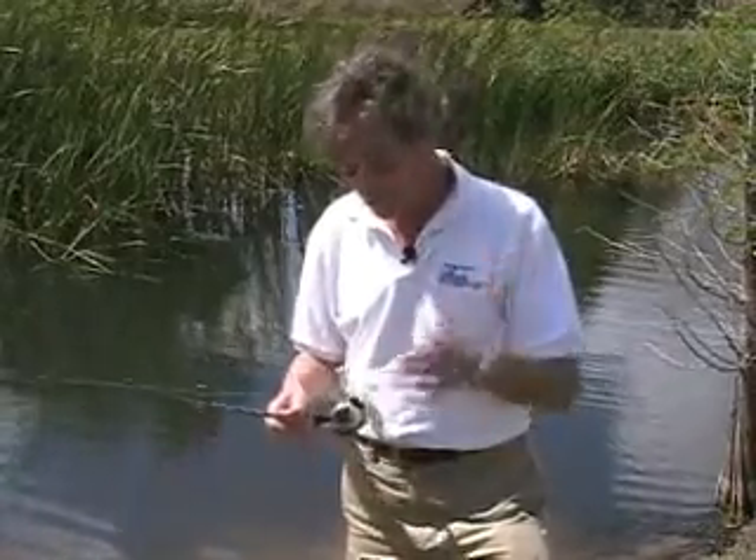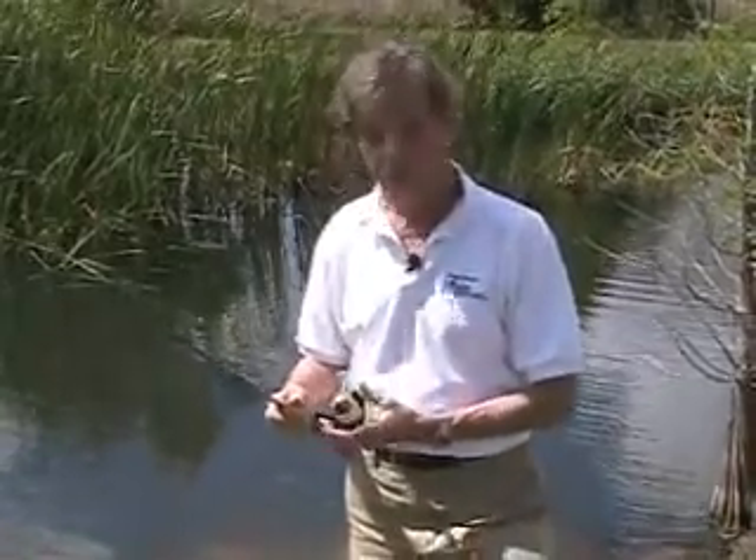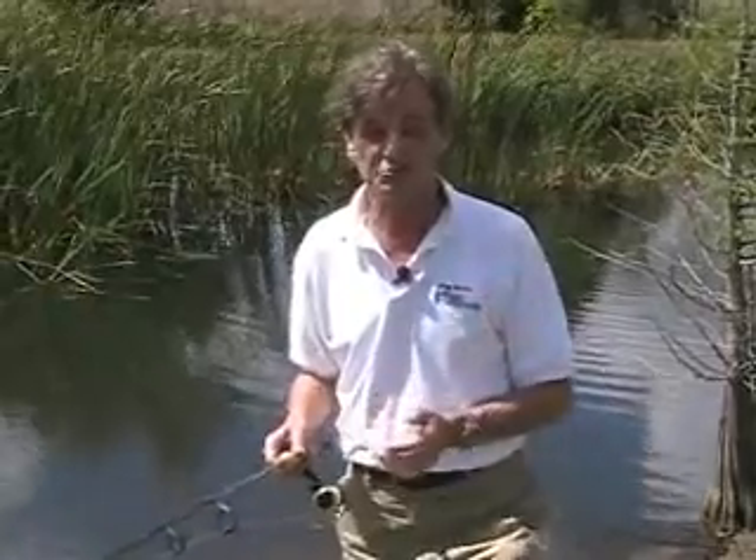Hi, I'm Doug Hannon. I'm here to show you what is probably the most amazing creation that I've ever come up with. We call it the wave cast spool, and what it's going to do is completely eliminate all of the problems — not just some of them, but all of the problems with spinning reels.